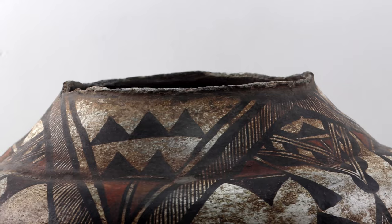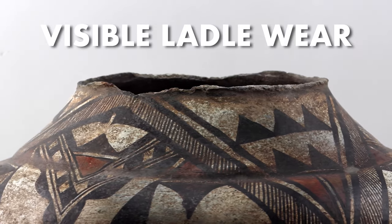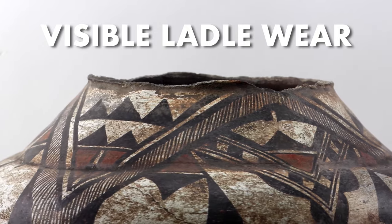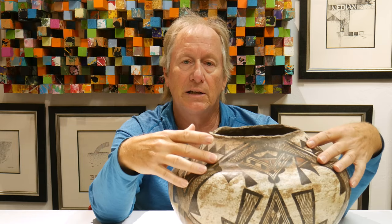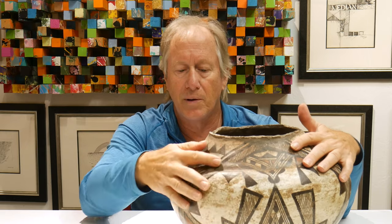It was really used. It has ware along the edges — you can see on the top. That would be ladle ware most likely. It was probably used primarily for water. One of the other things I love about it — not just this great ware — you'll see in this area that there is patina or patination from hands, from people touching it.